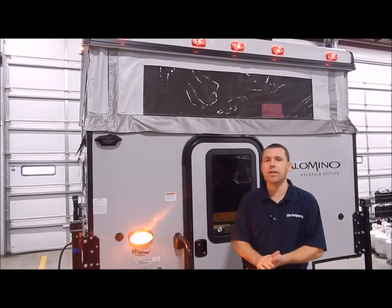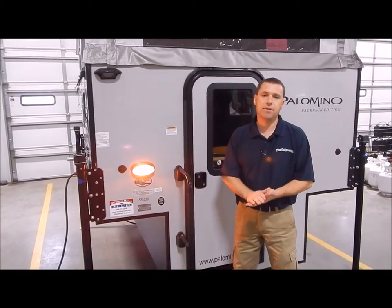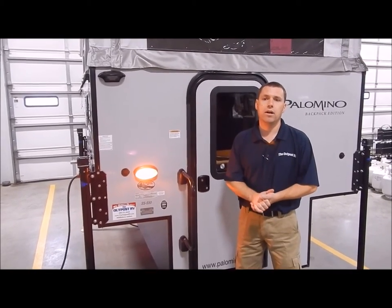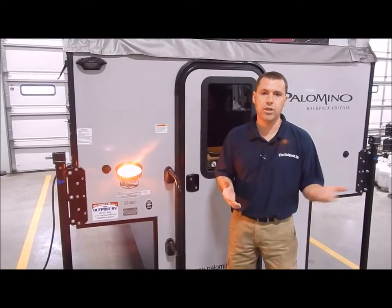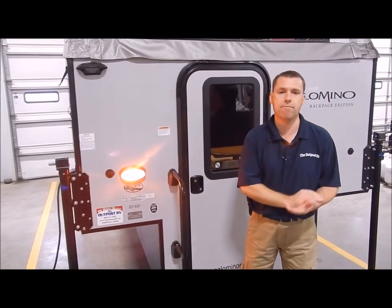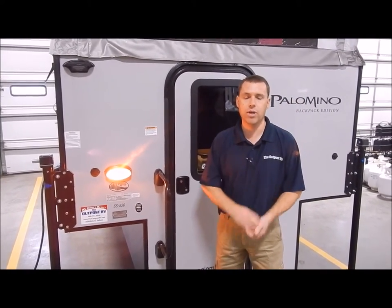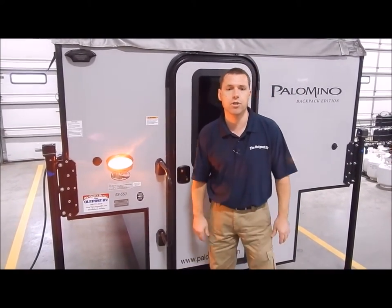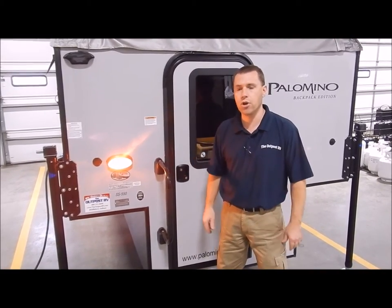Before we get started, a couple things I want to touch on: this is for any half-ton truck or bigger with a five and a half foot bed all the way to an eight foot bed. You can put it on a five and a half, six and a half, or eight foot bed, and you can put it on a half-ton, three-quarter-ton, or one-ton truck — so it's pretty much universal, except for small compact trucks like the Toyota Tacoma.